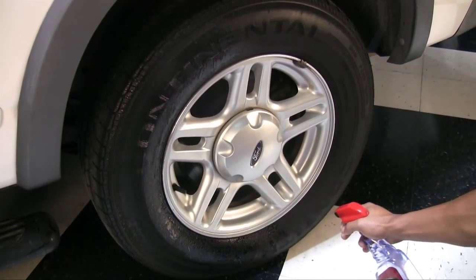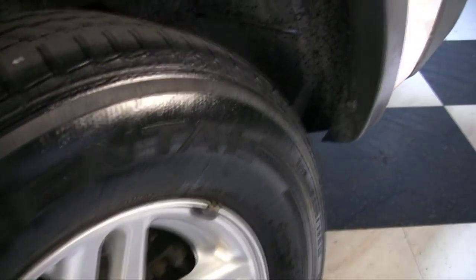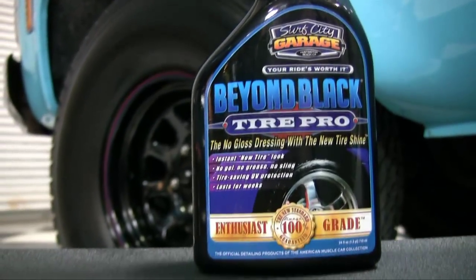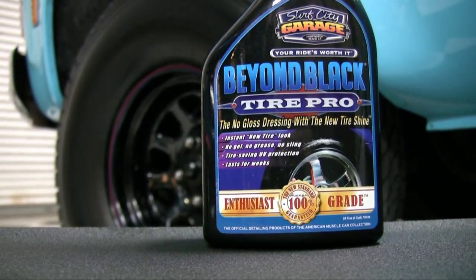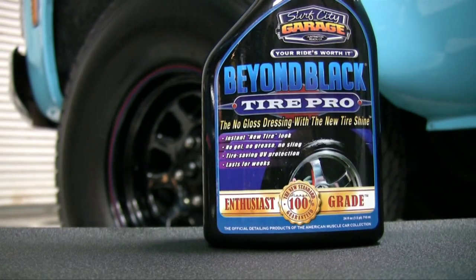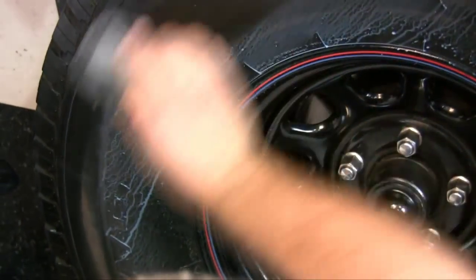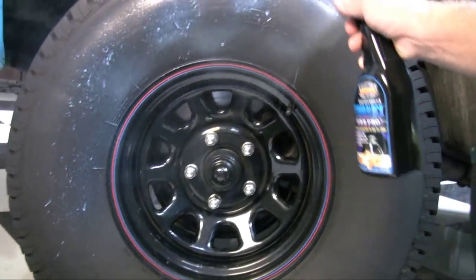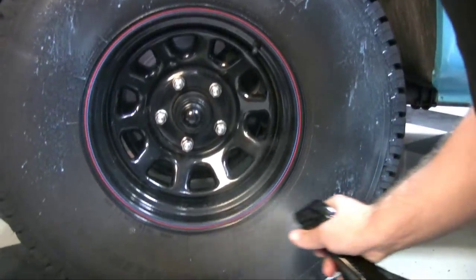Most tire dressings have a lot of problems: greasy looking gels, sling everywhere, dirt magnets. That's why Surf City Garage created Beyond Black Tire Pro — no grease, no sling, no dirt magnet. Like all our enthusiast grade products, Beyond Black is super easy to use. Just spray it on or use a clean cloth or applicator to apply to the tire.